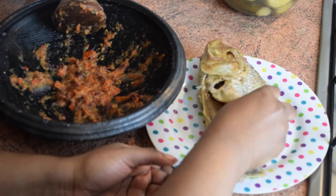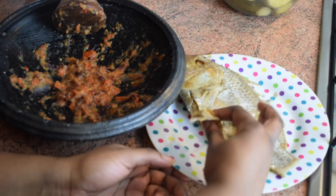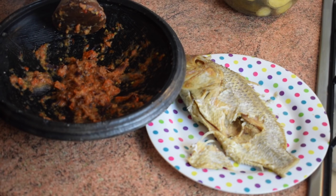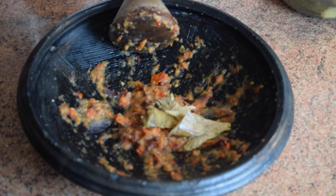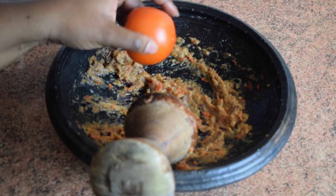Twenty minutes later, my yam, plantain, and kobe are cooked. I'm taking a piece and please do not forget to remove the fish bones — it's very important, especially if you're eating with kids. Then I added it into my asanka and ground it all together. We normally use momone, that stinky fish, but I didn't have any.